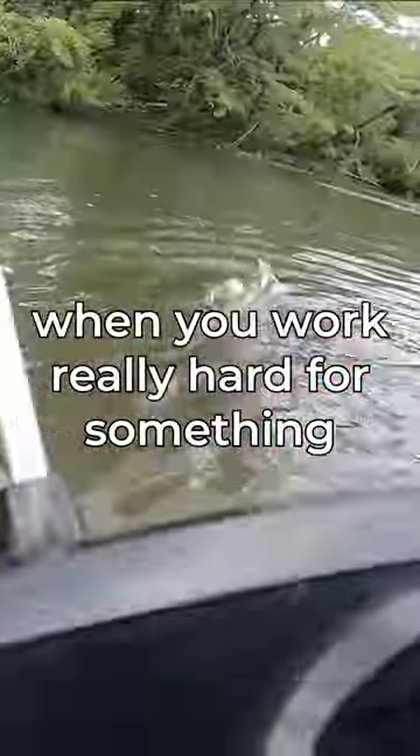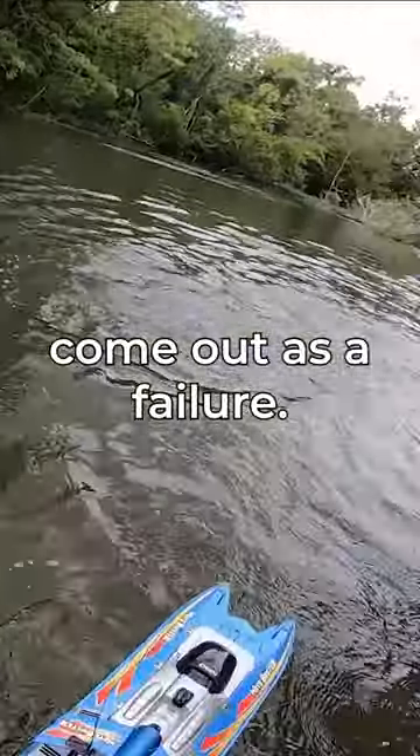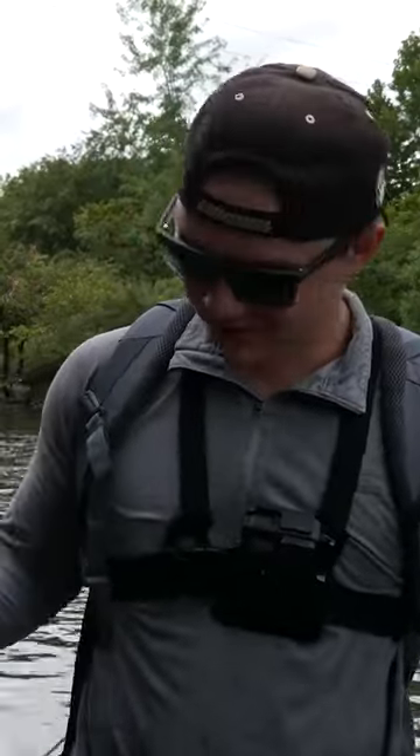And when you work really hard for something and you come out as a failure... that doesn't feel good, guys. That does not feel good.